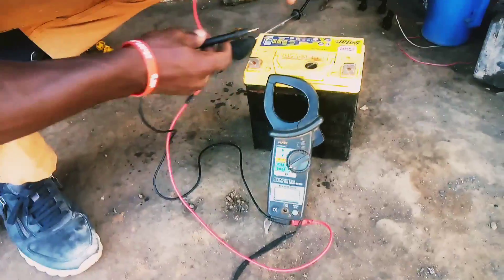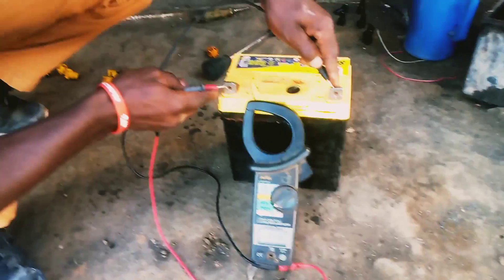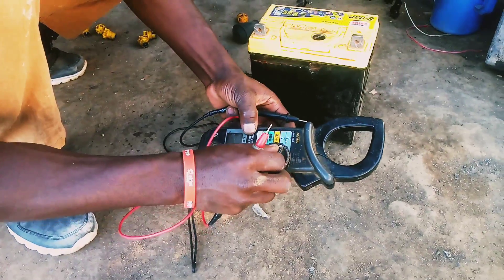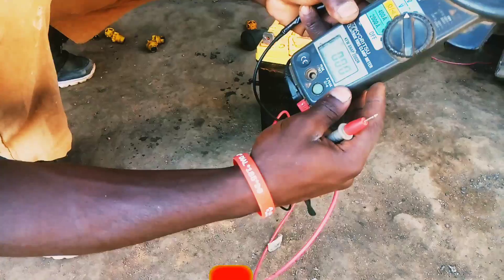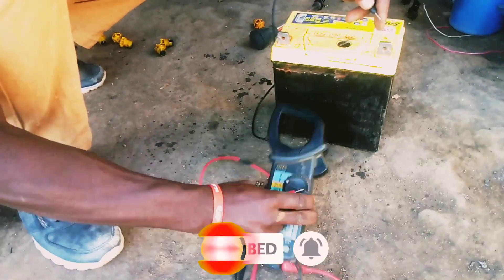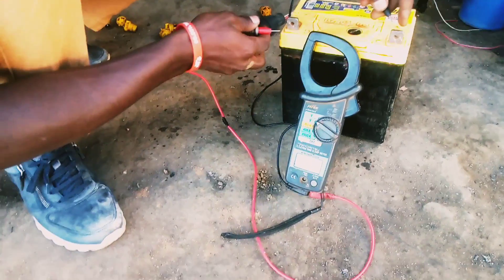Hello viewers, welcome to Homex Battery Solutions. My name is Sentongam Barak, and this is Homex Battery Solutions. Kindly subscribe and enable the notification bell so that you get all my videos when I upload. In this video, I want to show you...